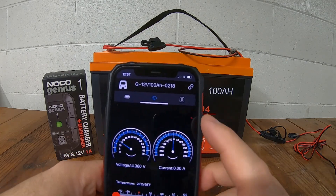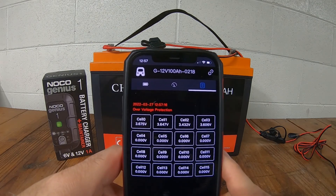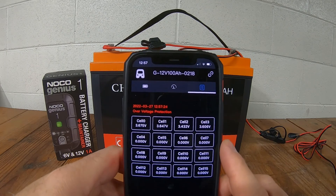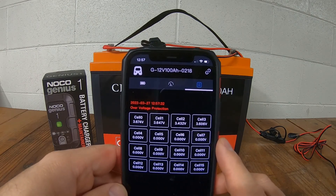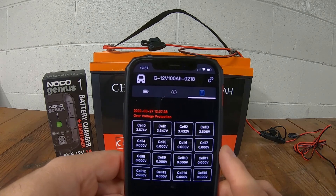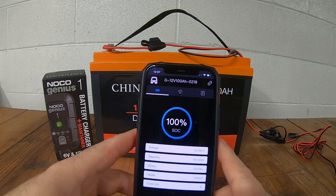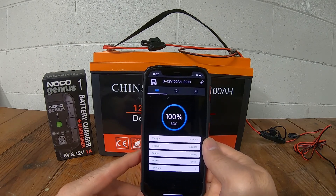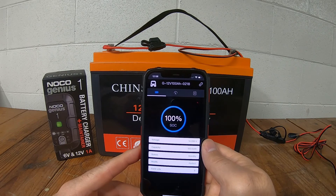The third tab in the app gives me the cell voltages of each individual cell in the battery. It's important to check these because if there's too much deviation in your cell voltage, you could have a dead cell or a problem with one of your cells. You want to make sure your cells are balanced. So that's the app and the information you can get by monitoring with your phone. I find this handy — I kind of just like to look at the data and know what's going on. This is the app that comes with the Chins battery.